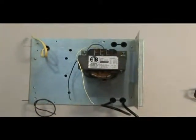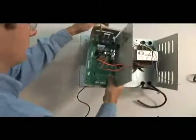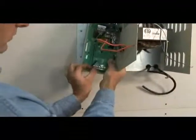The control unit will mount on the left-hand side of the back plate. You'll need to make sure the power supply line is turned off, remove the cover from the control unit, and hang the control unit.